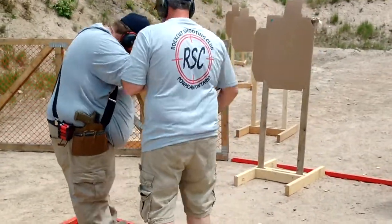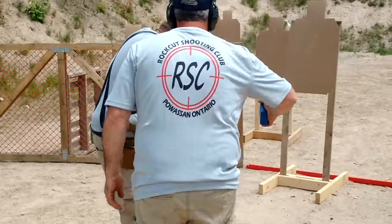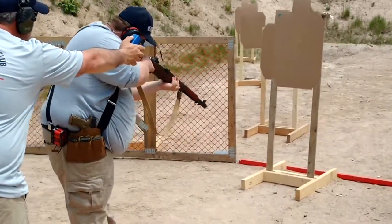An M1 Garand on a three-gun shoot. Are you ready? Stand by!